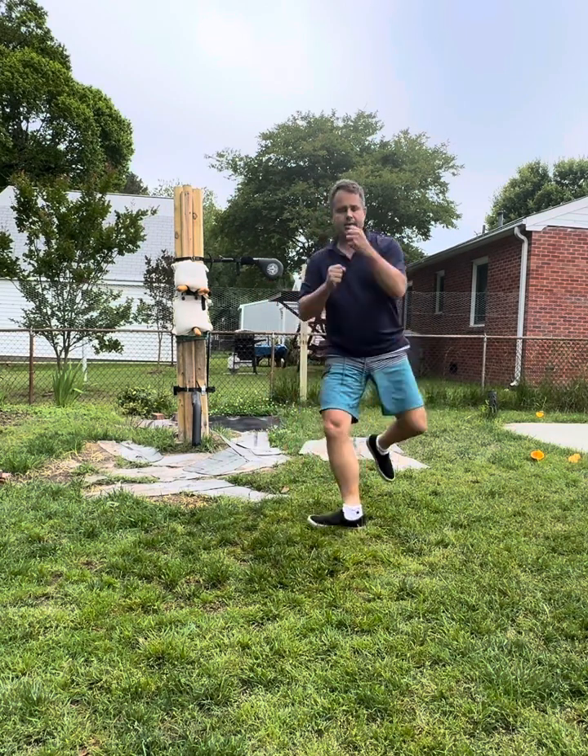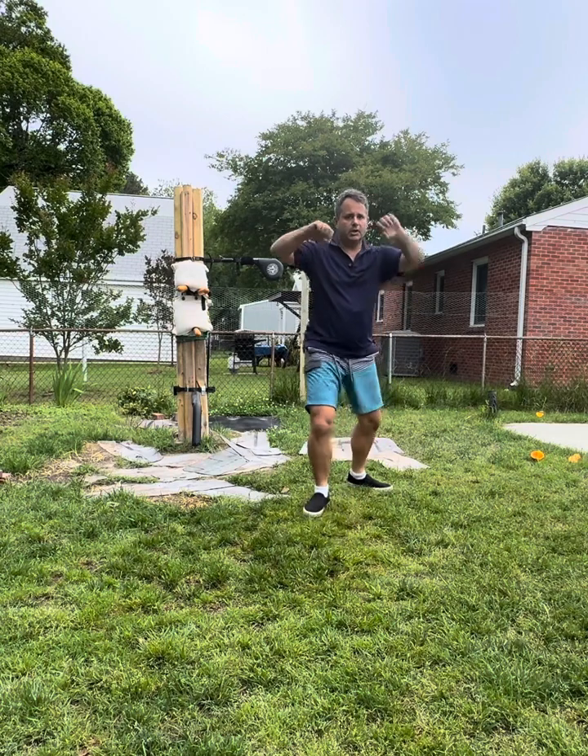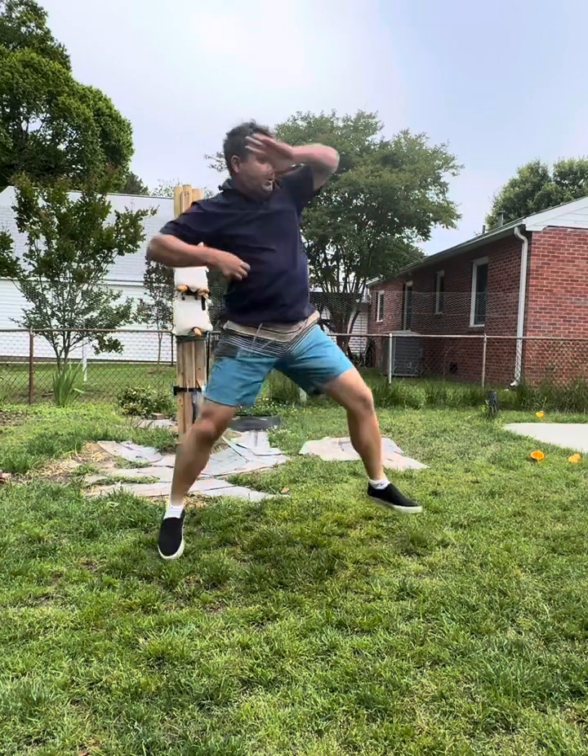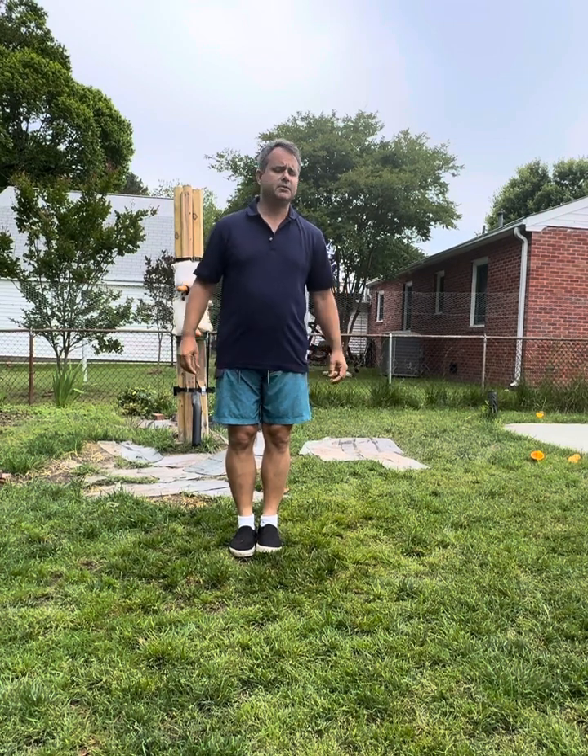Now we just have 7 more to go — 1, 2, 3, 4, 5, 6, 7, 8. And that's it for today. It's 108 basic movements.